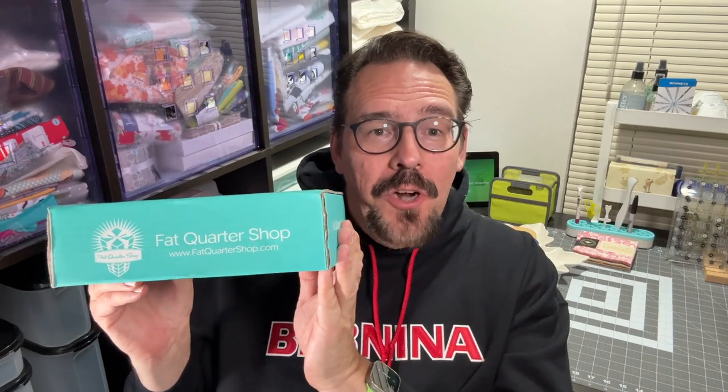Welcome everybody. I'm Scott, and this is my YouTube channel, The Quilting Camper. And you know what time it is — it's time to unbox the October 2024 Sew Sampler Box by The Fat Quarter Shop. I hope you'll join me.